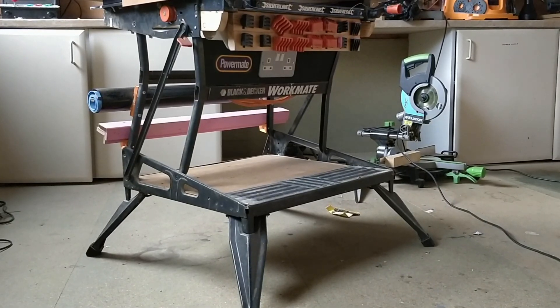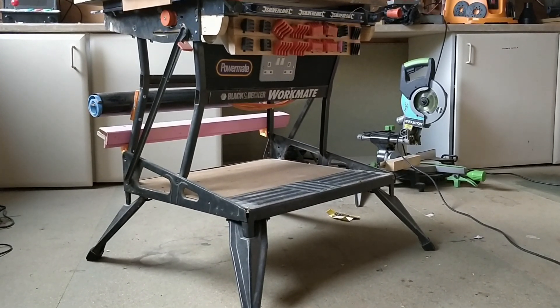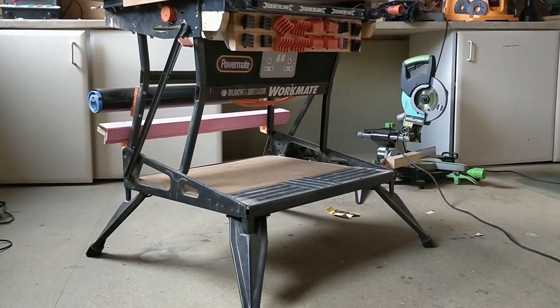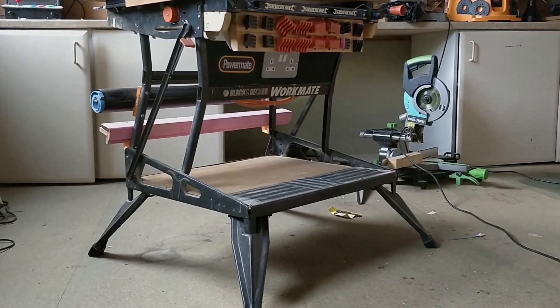This is my 10th Workmate mod — if you want to see the others, check out the link above. If you have any Workmate mods you'd like to see me make, please leave a comment below. Thanks for watching.